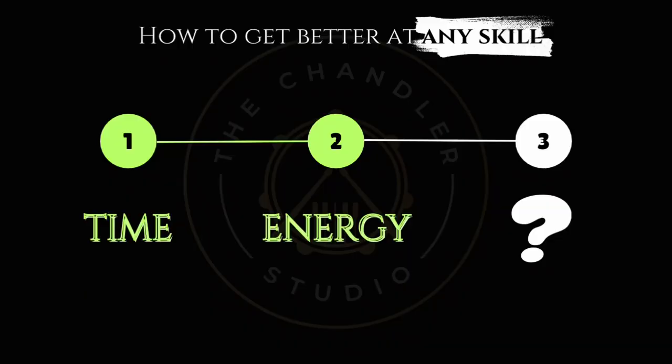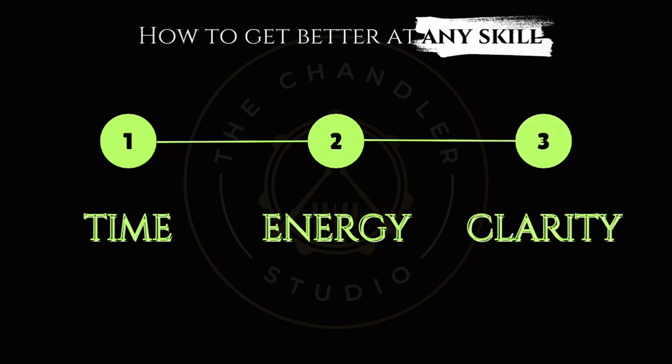And the third component needed to build any skill is clarity. It's through watching stuff like this, gaining knowledge, so that when you have the time, when you have the energy, you know exactly how to approach it. You have a path from point A to point B to point C and so on.